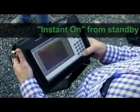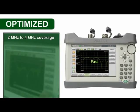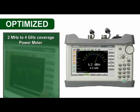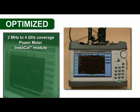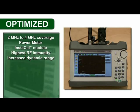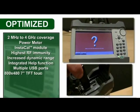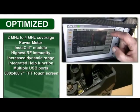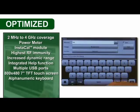Plus, the instant-on from standby mode keeps you moving at your pace — no more waiting for boot up. The Site Master S331L comes standard with over 20 of the most requested features, including 2 MHz to 4 GHz frequency coverage, an onboard power meter, built-in InstaCal module for fast one-connection calibration, higher output power providing the highest RF immunity and increased dynamic range, an integrated help function, multiple USB ports, and an 800×480 touchscreen with standard and daytime modes for easy outdoor viewing.